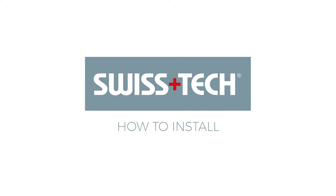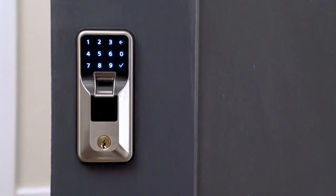How to install the Swiss Tech Smart Lock. The Swiss Tech Smart Lock is easy to install.